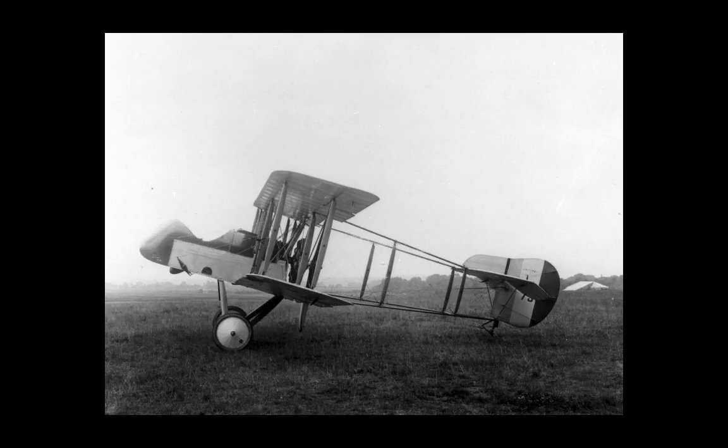De Havilland basically cut down his design for the DH-1, converting it to a single-seater, which perhaps inevitably became designated the DH-2. The genesis of the requirements for this fighter aircraft are unclear. Given that it came off the design boards in March of 1915, the Fokker Eindecker was unknown and it wasn't designed as a counter to that monoplane fighter.